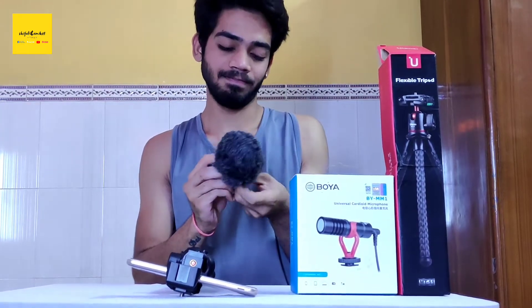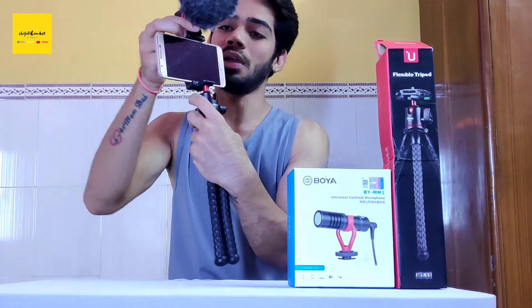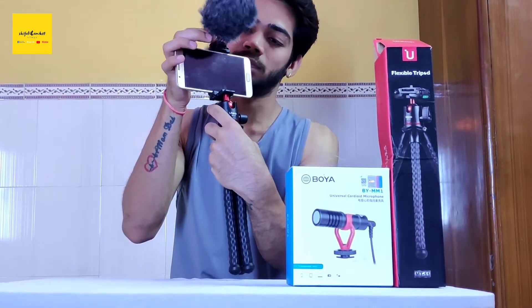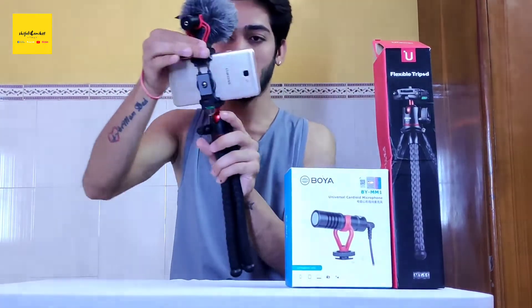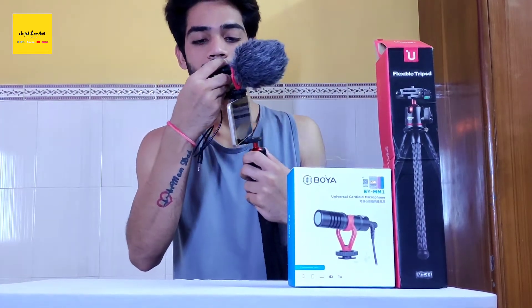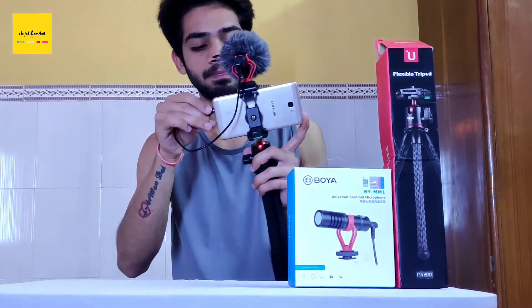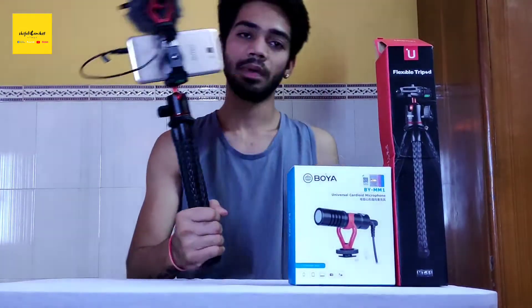As we attach it, we will tighten it like this. After tightening it, we are ready to set up. So we are ready to vlog!